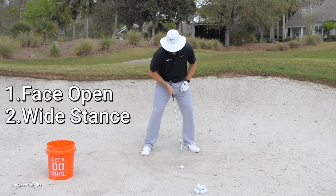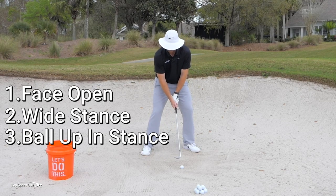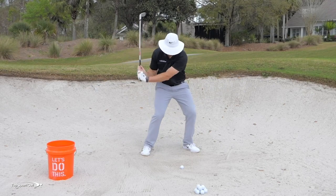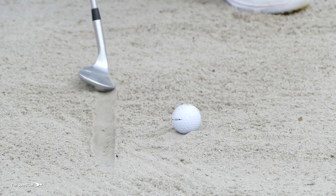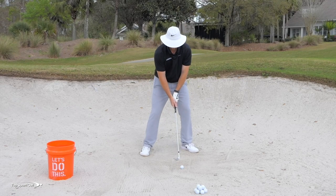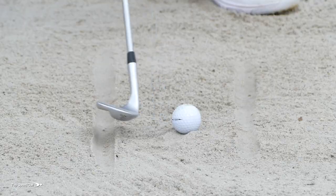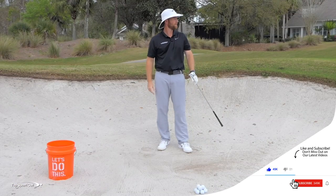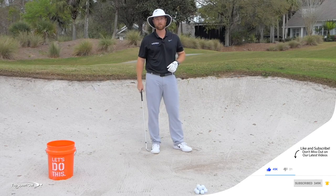Number three: play the ball slightly up in your stance and keep weight on your front foot most of the time. Feel like your club goes more vertical — not swinging around your body, but popping the club down into the sand aggressively. Draw a line four to six inches behind the golf ball; your club should enter the sand back around that line. Open face, big swing, wide feet — really thump that sand. I felt like I had to swing super hard to get it close on this 60-foot shot.